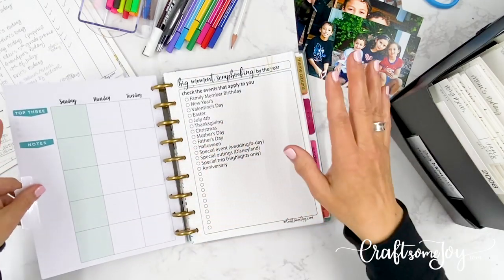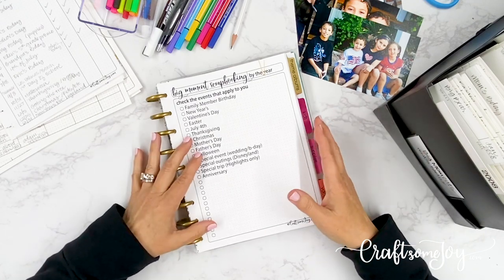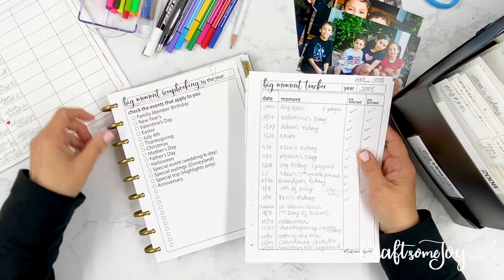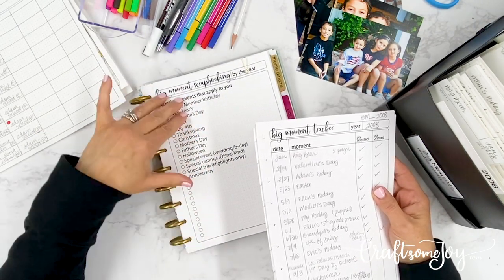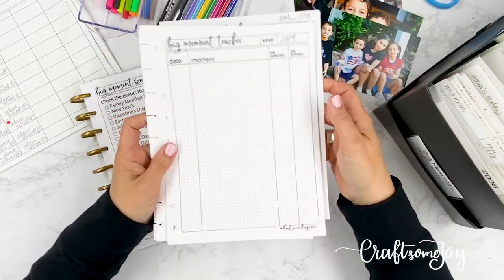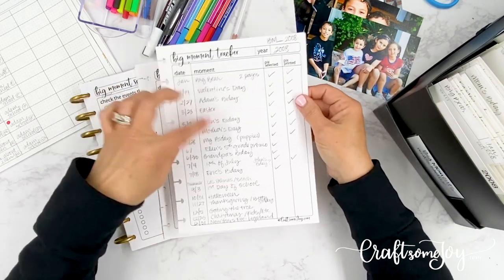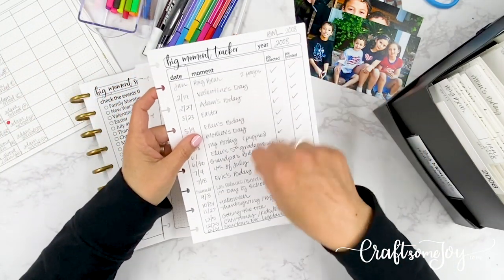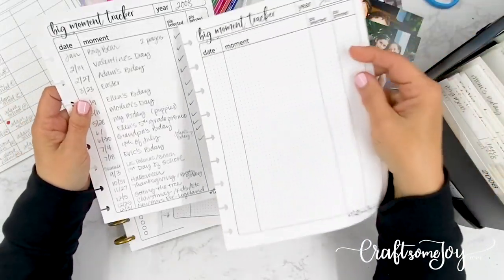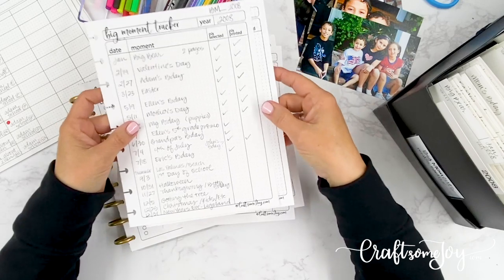From my album tracker, I know 2008, 2009, 2010 are all not started or some are in process — so I really need a lot of work from 2008 on. Now I want to flip over to big moments. I went through the list and thought about what were my big moments for a particular year. We also have a big moments tracker that goes behind the title page, which gives you some ideas of what big moments could be, and then you can write your own. These tracker forms are great for taking notes as you go through your digital photos.